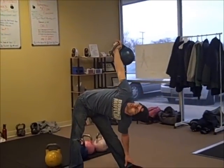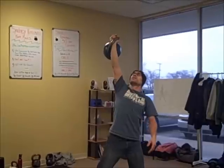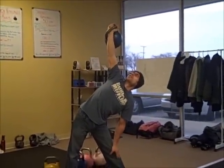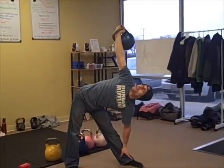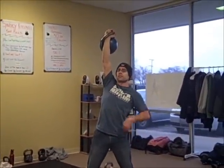Both knees stay locked. Go as low as you can go depending on your flexibility. Now if your flexibility is not as good and your knees start bending, that's as far as you go. Keep those knees locked, go depending on how low that feels. You are going to be primarily working the hamstrings, glutes, low back, obliques, and shoulder.